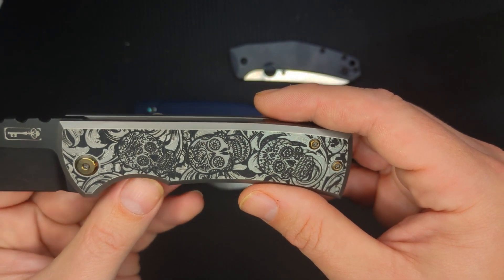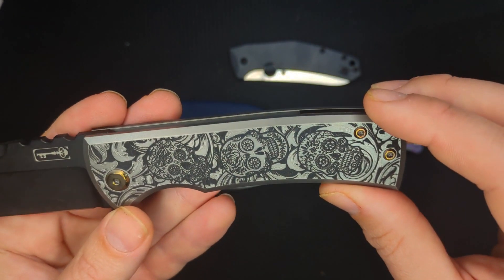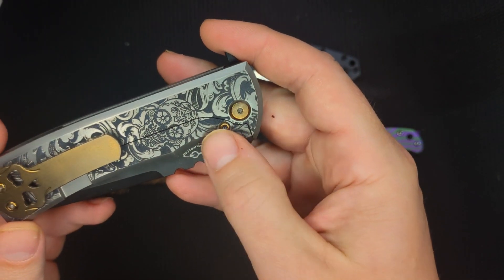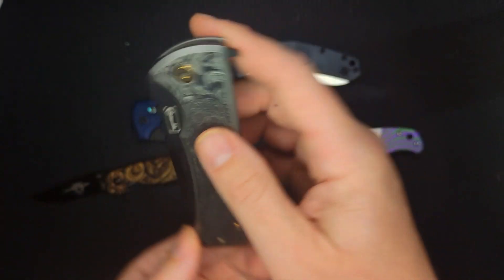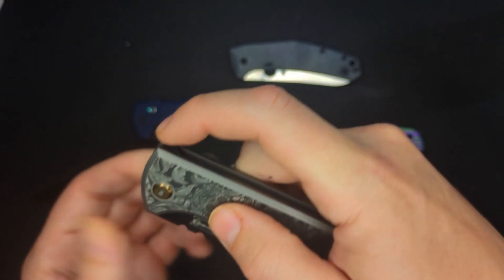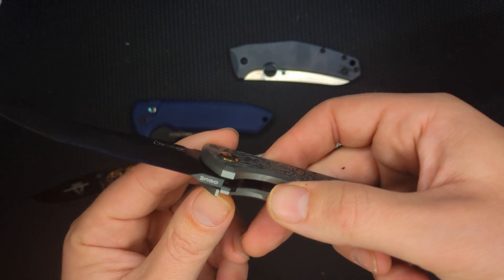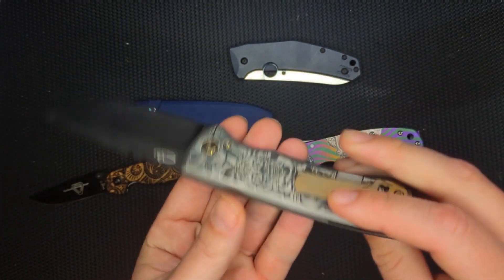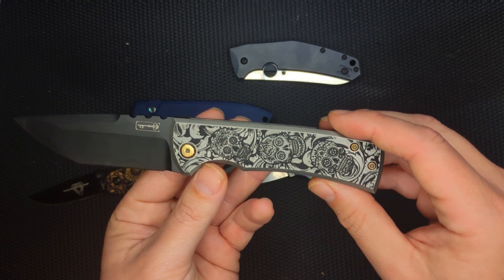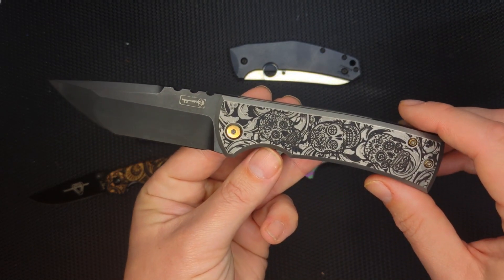So they ended up taking the DLC coating off of the handles entirely, then etched out the negative area and put their own black coating inside. They even took the lock bar insert screw out and anodized it. If you don't know about the Chavis 229, the kickstop version — this isn't actually a flipper tab, it kicks out and deploys, and the kicker tab sits right in there. This is an M360. This knife is just phenomenal now. It feels really special.